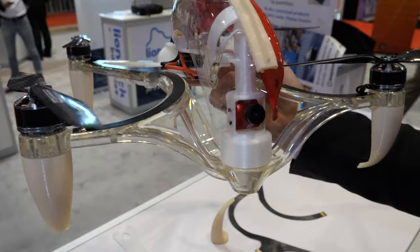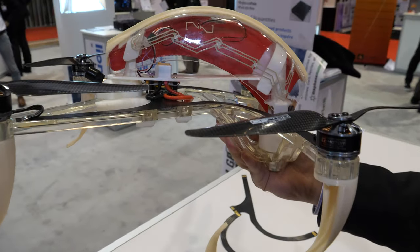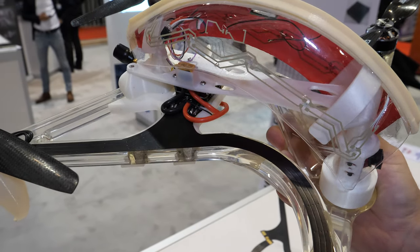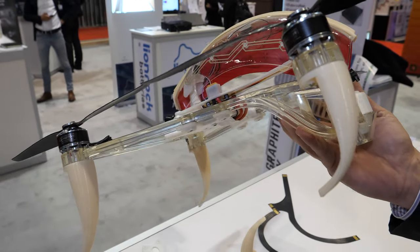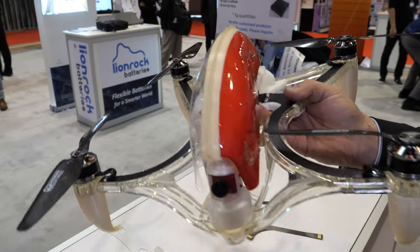There are still some cables, but not as many. There are some we couldn't get away from or that were cost prohibitive to replace further. Maybe eventually there could be no cables — you'd just have connectors, flexes, and printed electronics.